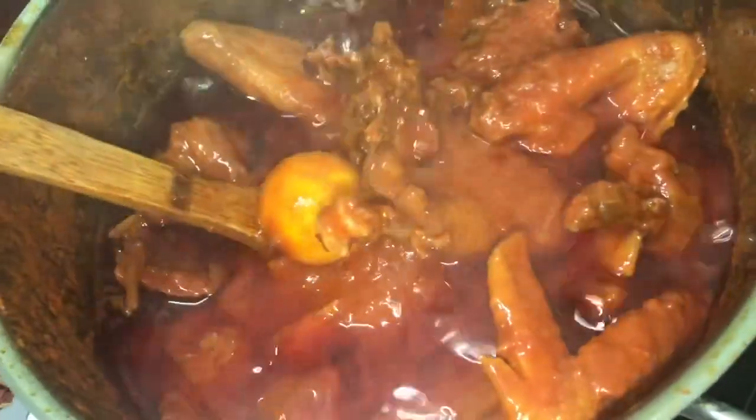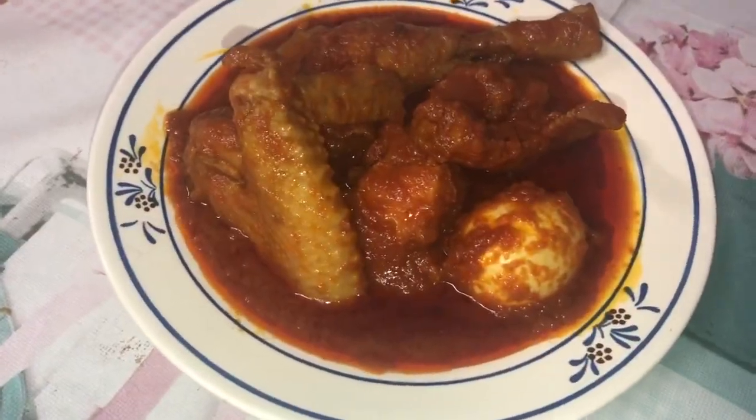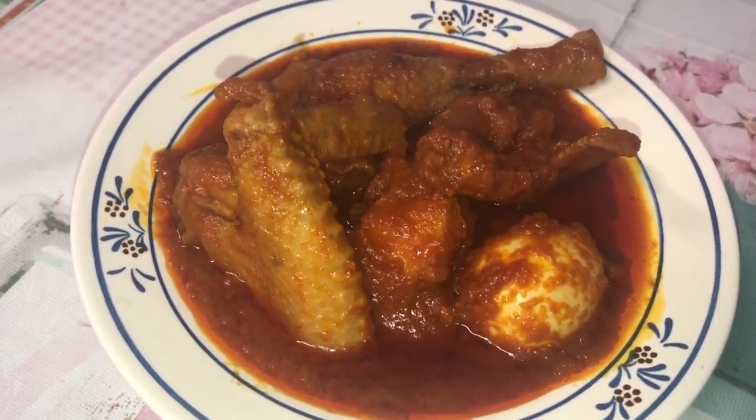I'm using the powdered paprika — you can add it fresh or dry, whichever you prefer. Now I'm checking on my stew and it's done! Look at the eggs, look at those wings, look at the chicken — we are done! Let's dish our stew. Here it is dished up — you can see how red it is. If you use tomato puree and paprika, you'll get that beautiful color.